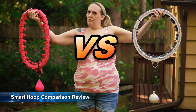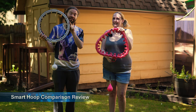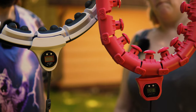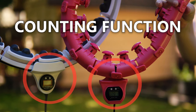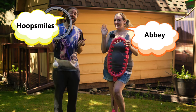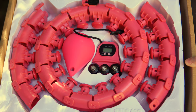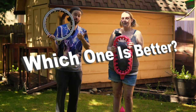In this video, we're going to do a smart hula hoop comparison between these two smart hula hoops. Something special about these two is that they both have a counting function that can count the number of spins that go around. I'm HoopSmiles and this is Abby, who will be testing both of these smart hula hoops and letting you know which one is better.